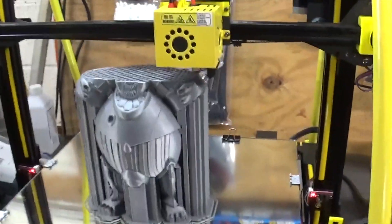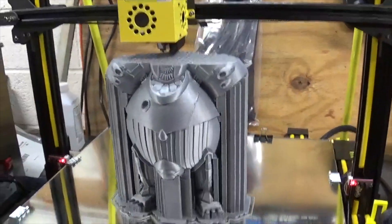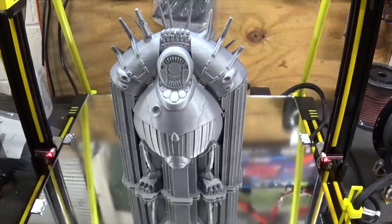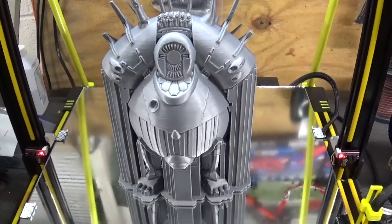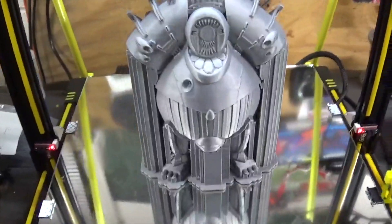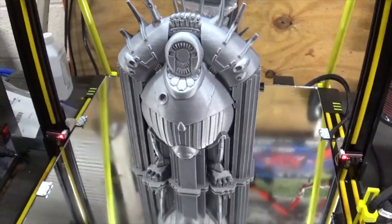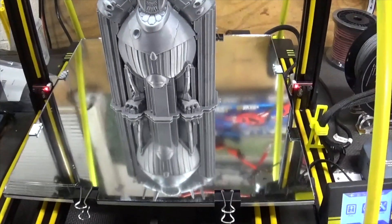Okay, we're getting down to our final stages. We're not far from being done with this project. It's looking pretty good. Finally got this thing printing. Probably put too much infill in it — that's why it took so long, about 90-some hours. But it is finished. I just got a little cleaning up to do, but it turned out great. More to come on the Anycubic Kobra with the new upgraded heating bed and plate.